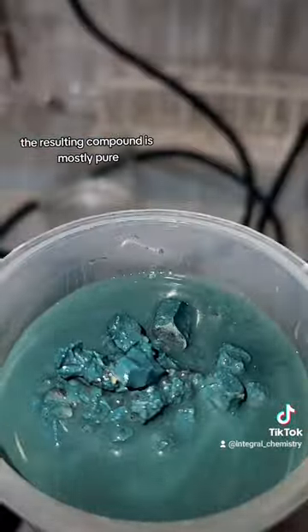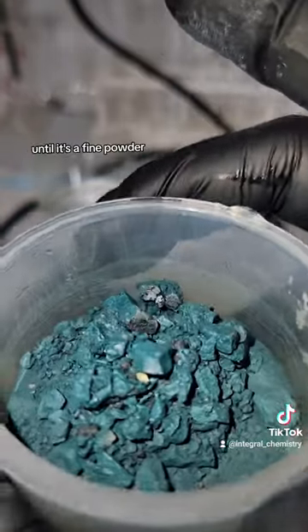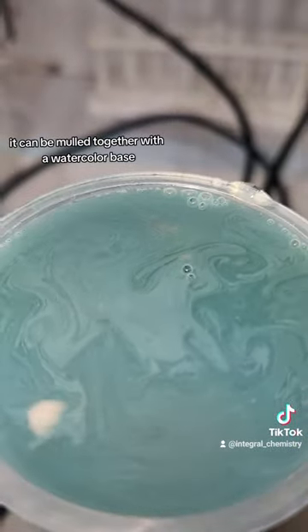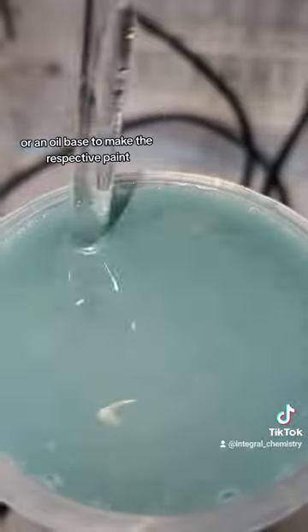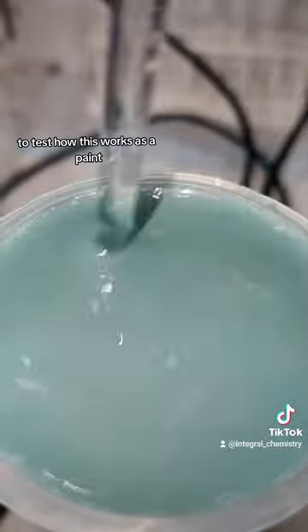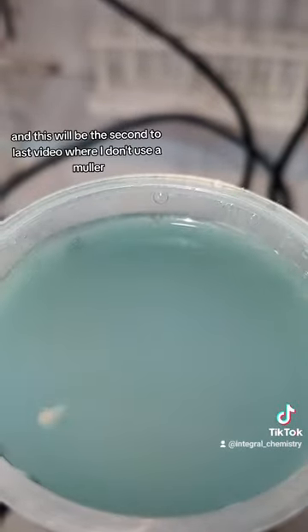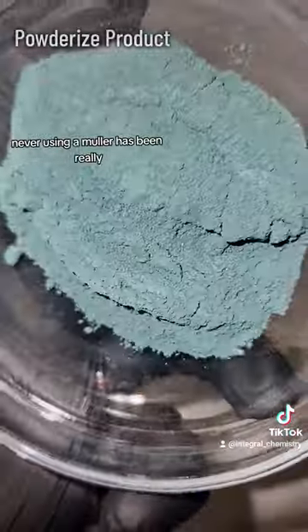The resulting compound is mostly pure, and the final step is to thoroughly crush it up in a mortar and pestle until it's a fine powder. It can then be mixed together with a watercolor base, an acrylic base, or an oil base to make the respective paint. To test how this works as a paint, I'm going to be grinding it together with linseed oil in a mortar and pestle.